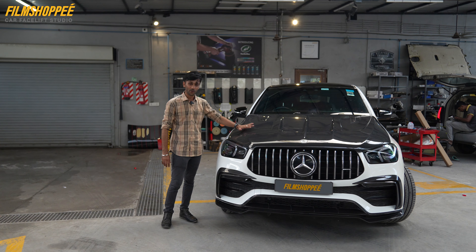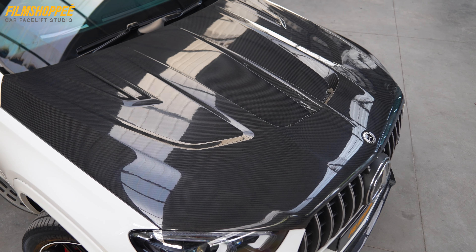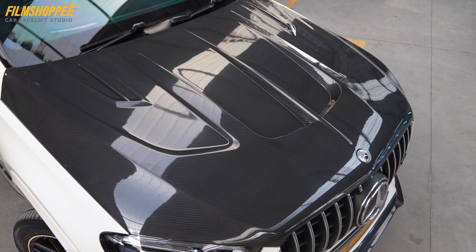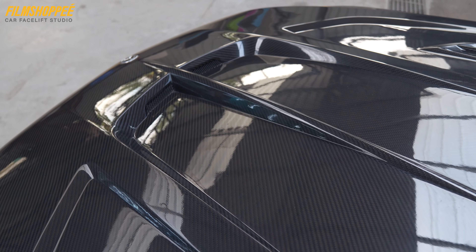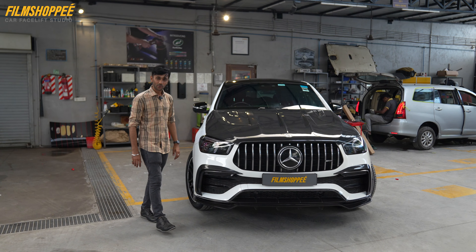Coming up with the hood. We have installed the carbon fiber hood with the aero design. It gives the elegant look in the car and even we have the air circulation in the center of the aero.